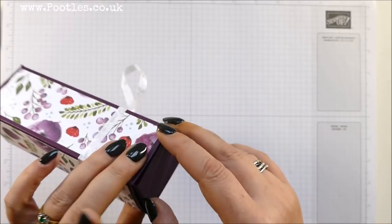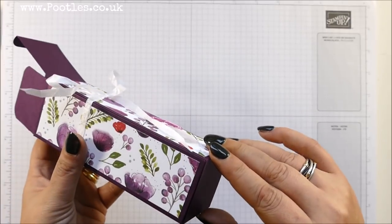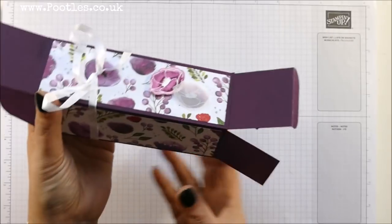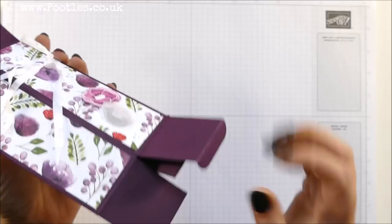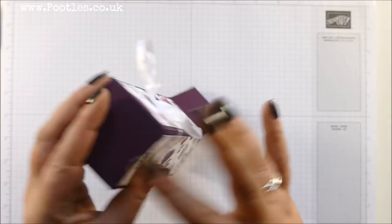It's a box that uses one piece of adhesive and folds completely flat for storage. Let me show you — flat, completely flat. You can make loads of these in advance and keep them tucked away to one side, no problemo.